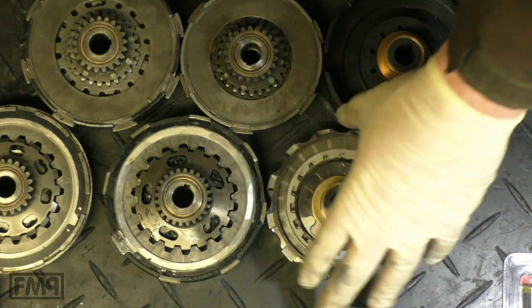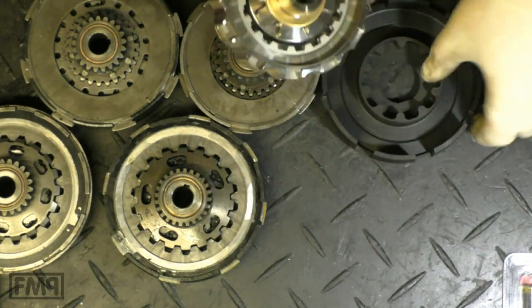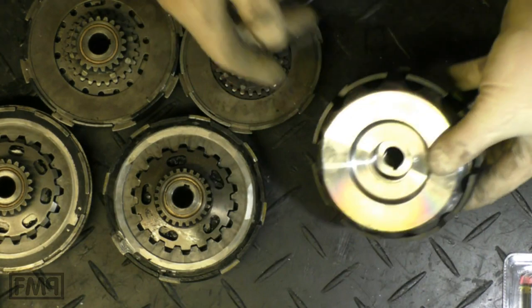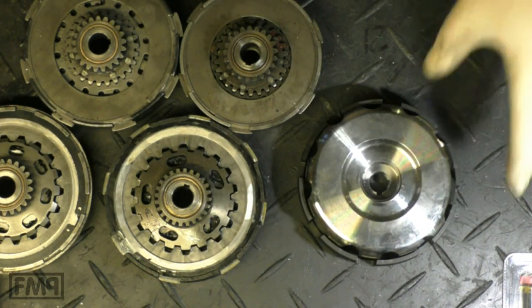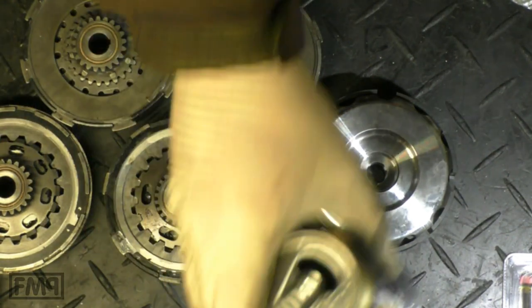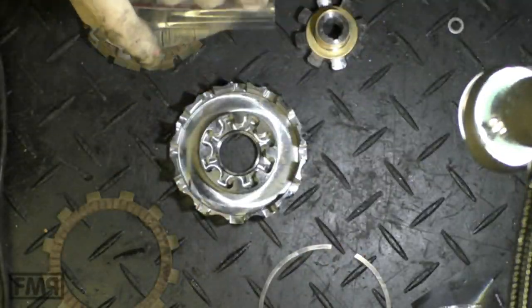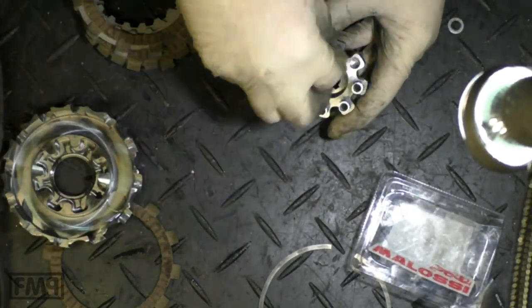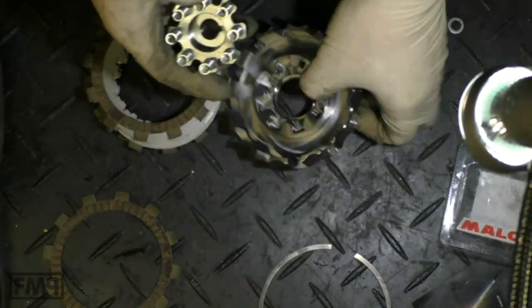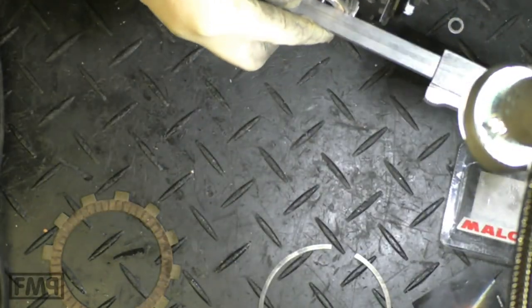Oh look at that — it is smaller! Oh my, and I got a VMC basket here. Look at that, it kind of disappears in this basket. All right, this is awesome, look at that! Let's take some pictures.